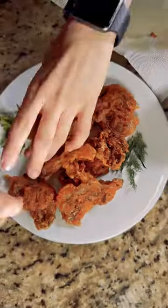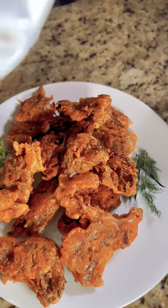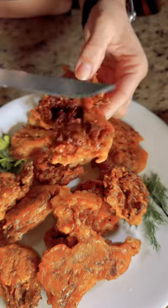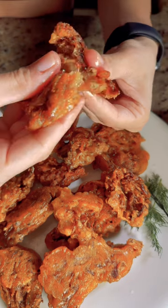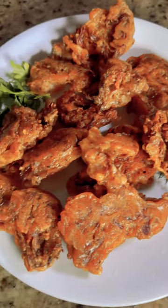Then you take them out, put them on a plate, and squeeze half a lime over them. They're super crispy and delicious. They have a lot of health benefits — they increase energy, help reduce cholesterol, and they're super easy to make.